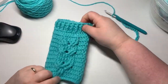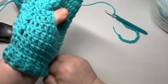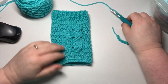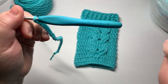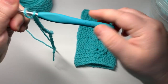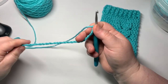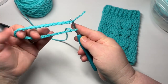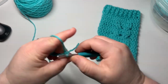Let's make some owl fingerless mitts. I made the left one first, so we're going to be working on the right one, but I just wanted to show you what that looks like. The first thing we're going to do — I've got a number seven, five millimeter hook. I've chained 32 with a number four worsted weight acrylic yarn, though you can use cotton or anything you want. I'm going to join them with a slip stitch.